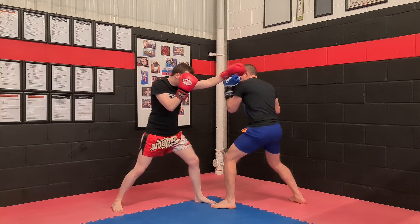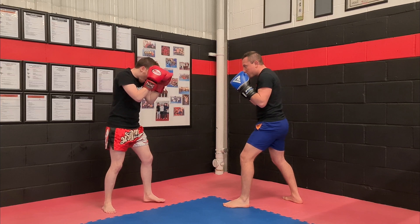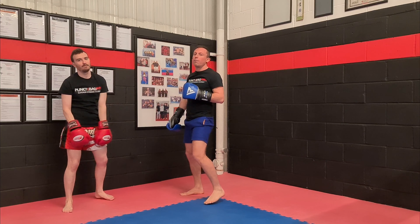Fast again — he jabs, I slip and come right under. Even if his chin is down, go slow — I can use this to then lift his head up and then I can come over the top of the hook and then follow up.